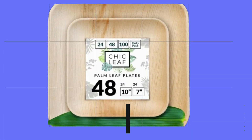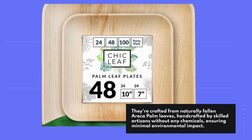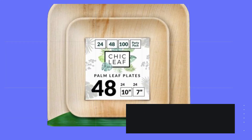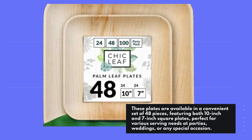They're crafted from naturally fallen areca palm leaves, handcrafted by skilled artisans without any chemicals, ensuring minimal environmental impact. These plates are available in a convenient set of 48 pieces, featuring both 10-inch and 7-inch square plates.